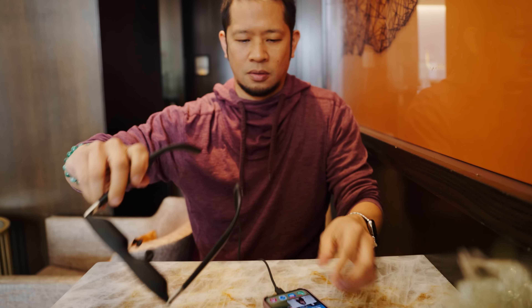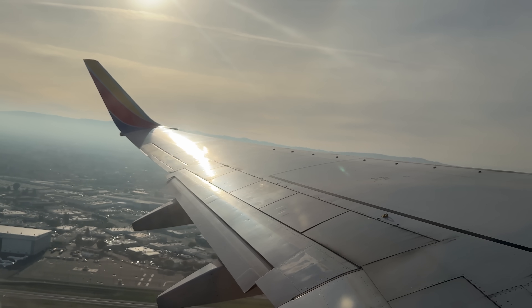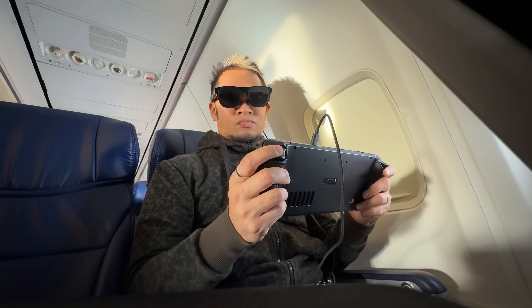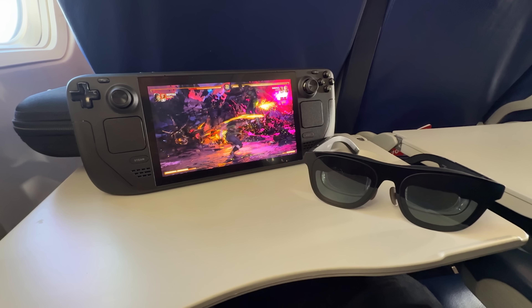Comparing to other mixed reality glasses like Meta Ray-Bans — which are low-tech but approachable — the xreal 1 is also approachable but excels in low weight, sleek design, and video viewing. This is a great plane experience. You don't need a huge chunky headset; you can wear these for hours watching video content without discomfort.